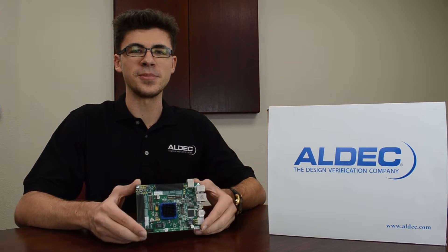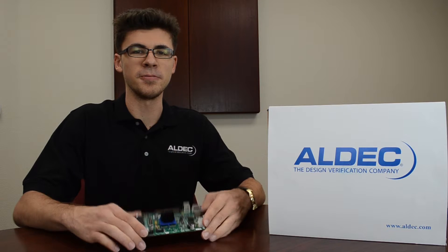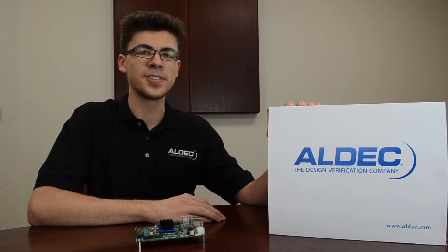Hey guys, Brandon here with Aldec. We have our TySOM-2 Embedded Development Kits, so let's open up the box and see what's inside.